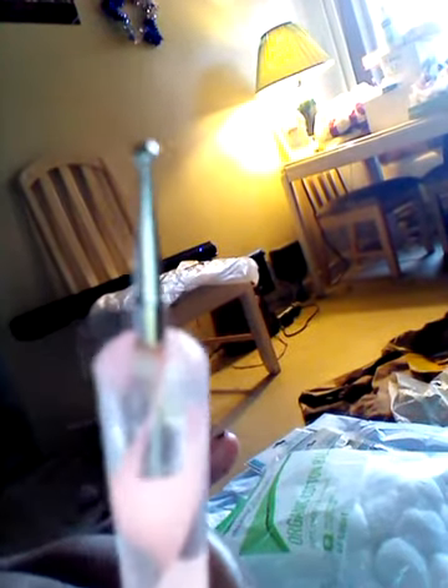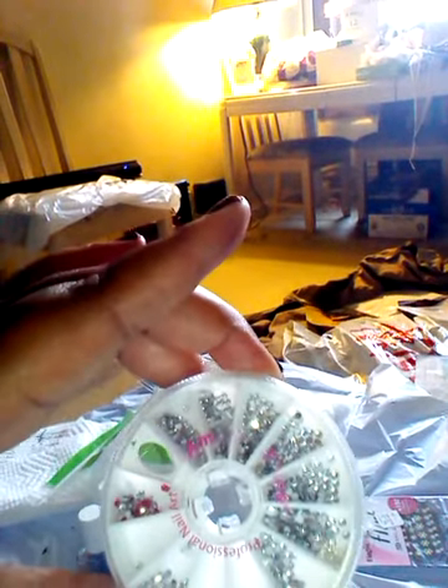This is what I used to achieve this look. I used my tool — I used this pointier side, and this is the rounder side. Last time I did the dots, I used this side. These are the artificial diamonds that I used and this is from Amazing Shine.